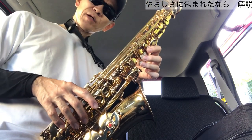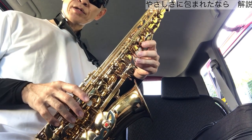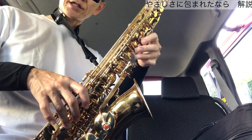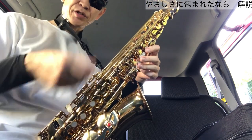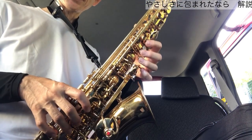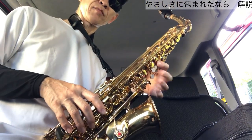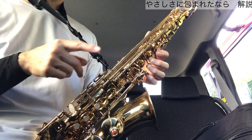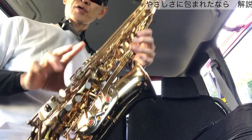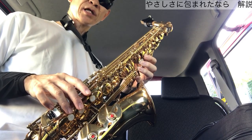全部いっぺんに押さえるということを意識しましょう。フィンガリングの練習は楽器の音を出さなくてもできます。それはリビングなどでくつろいでいるときに楽器を取り出して、音は出さずに指だけ動かして運指の練習をするという方法です。メトロノームに合わせて、ゆっくりのテンポからシ・レ・シ・レと徐々に速くしていく繰り返しで、苦手な運指を克服することができます。